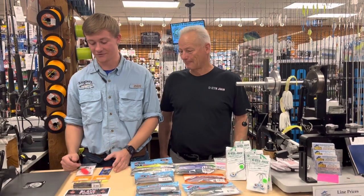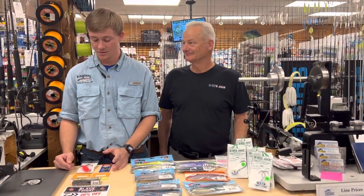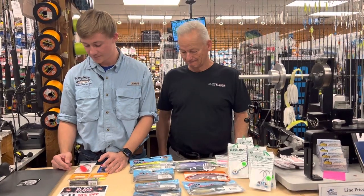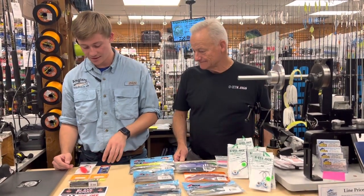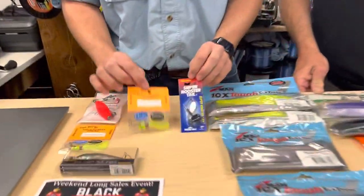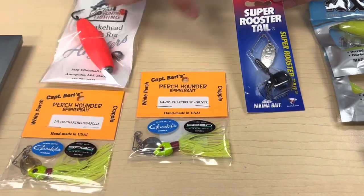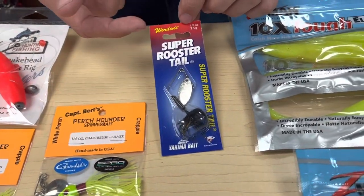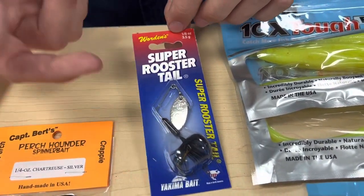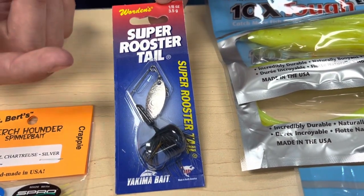Starting off with perch and pickerel — the fish up in the creeks. What I've been using a lot lately are these little spinners. Either the classic perch hounder — chartreuse is working really well in either the silver or the gold blade — but I've also found these Super Rooster Tails are working really well. I absolutely love this black color. It's a classic color; it just works, simply put.